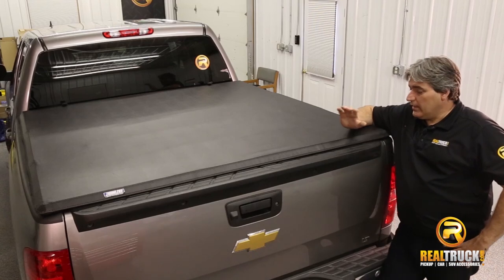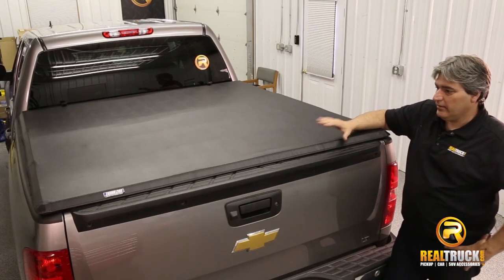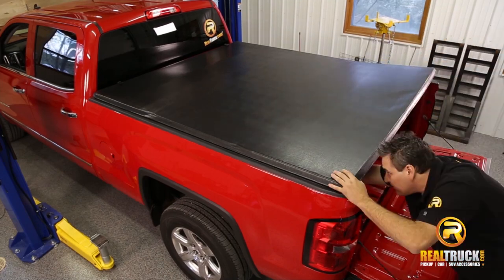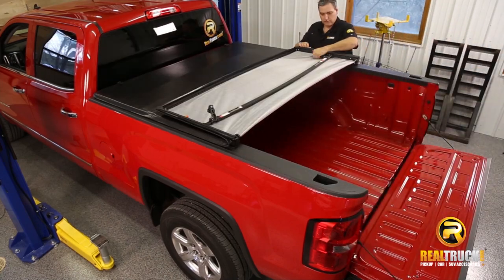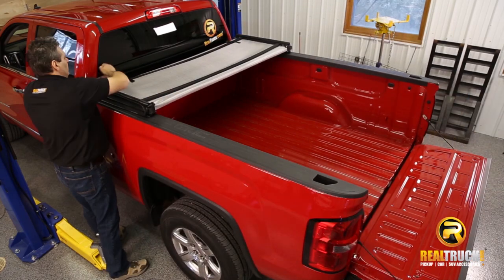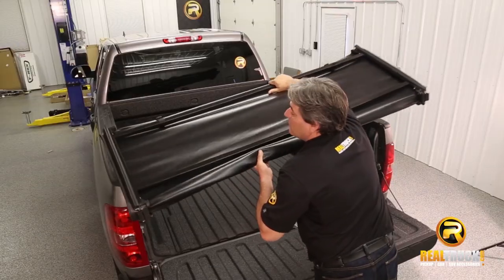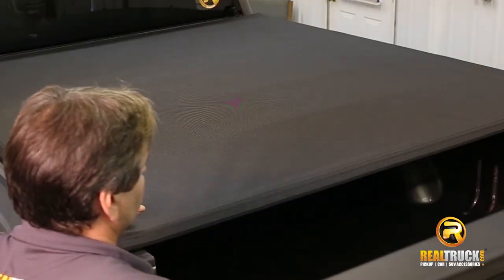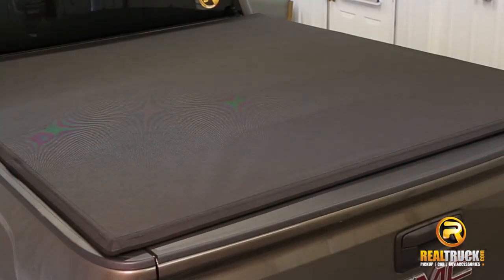It mounts at the top of your cargo box rails and generally covers the stake pocket holes if your truck has them. To open, release the hand clamps and fold it up. You can leave the tri-fold unit folded up on your truck bed to haul something, or if you need your entire truck bed, you can totally remove it with no tools. Tri-fold tonneaus generally are not used with truck racks or crossover tool boxes.